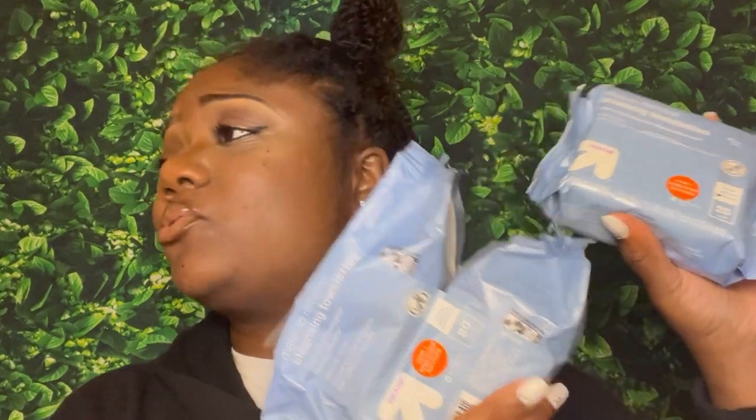Next I got the Up&Up brand makeup remover cleansing towelettes — and y'all, the Up&Up brand is from Target, so if you're an avid Target shopper you already know. I got the full size, and it says it's a new and improved formula. I actually already have these — I bought the big bag a while back — so yes, I'm happy to get some more. A free pack, yes!